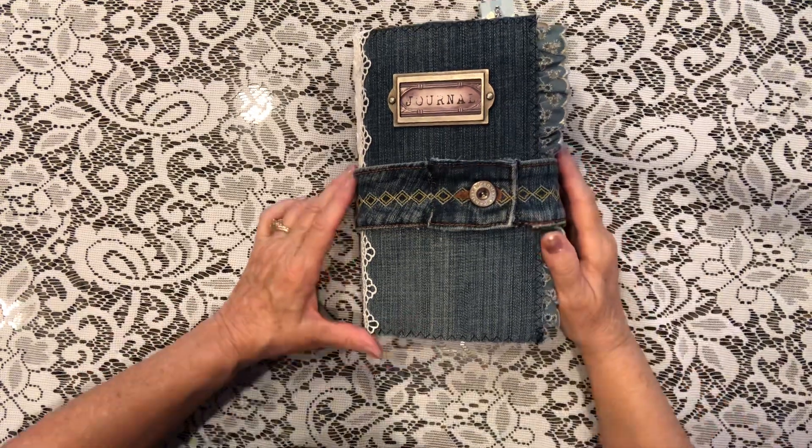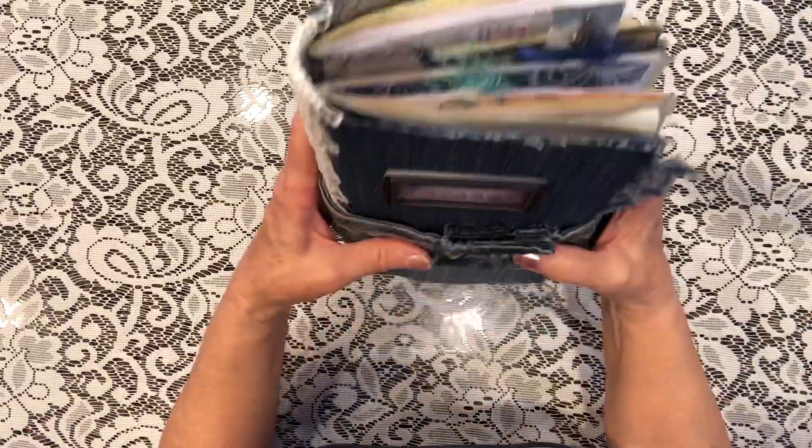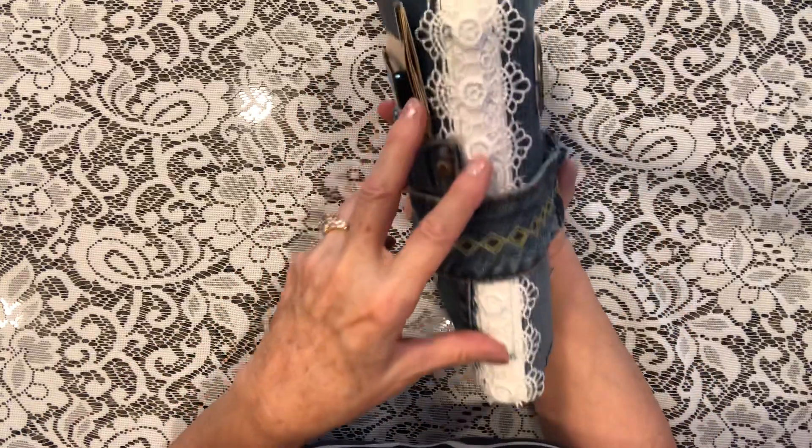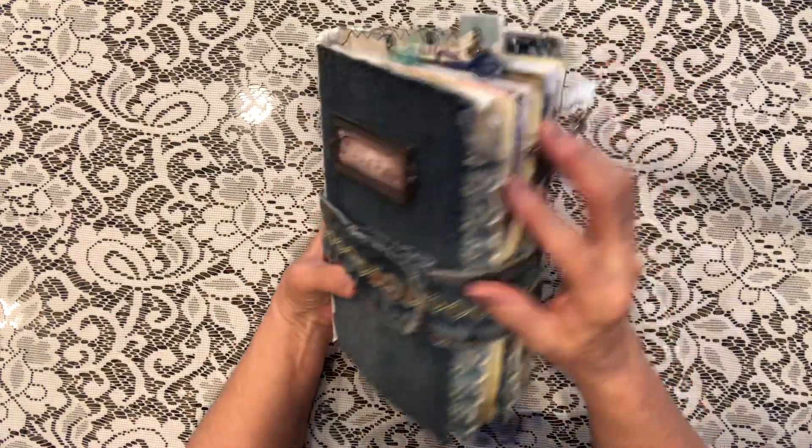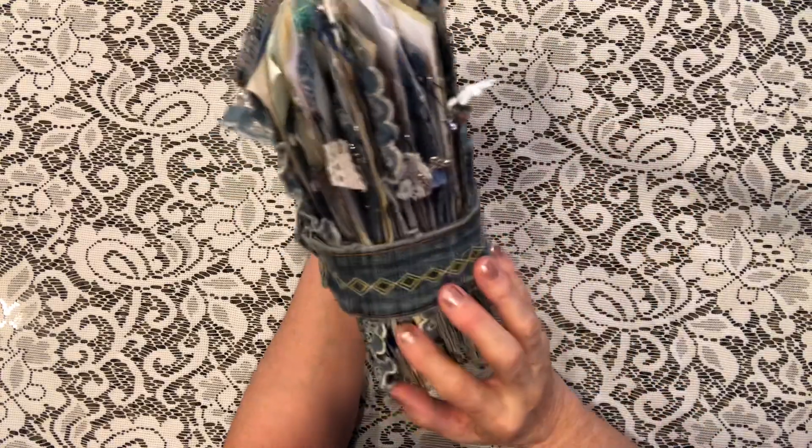Hello, this is Helen and I'd like to share a journal that I made called Denim and Lace, made from an old pair of jeans. It's a chunky little thing but it's for a great special granddaughter.